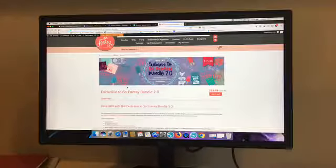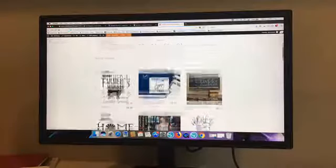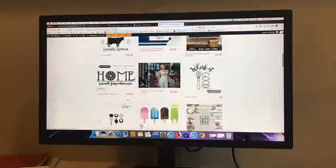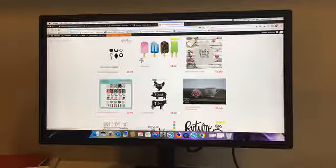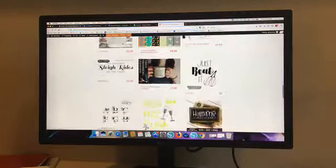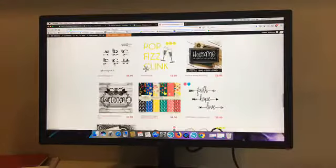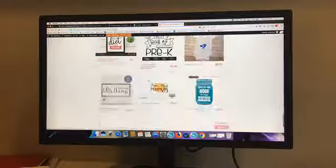It expires tonight at midnight, so do not delay. Here is the bundle — and there are 11 hours and 55 minutes left. You get all of this with it. If you're into those leather earrings that everybody's making, here are six templates. Stickers, designs — all this stuff you will only find on Sew Fonzie. A whole monogram set, more digital patterns, monogram frames — all kinds of fun stuff.